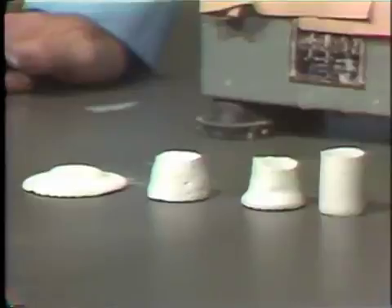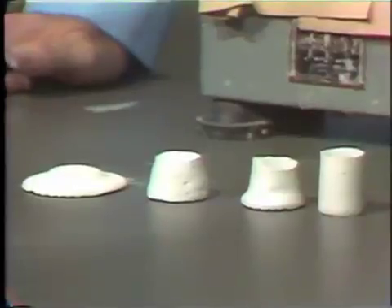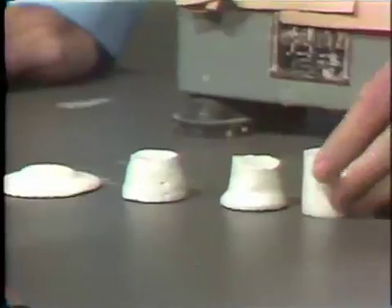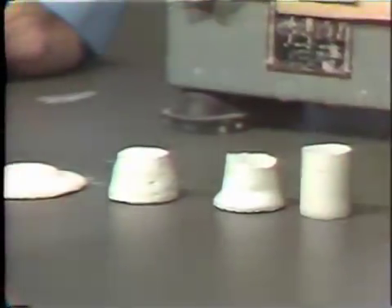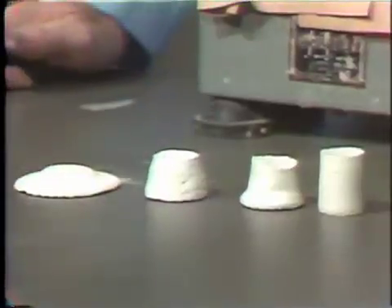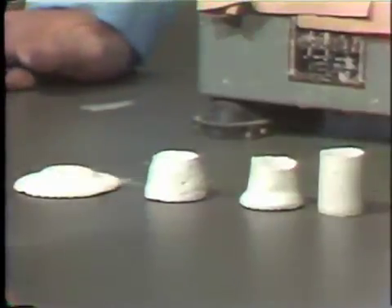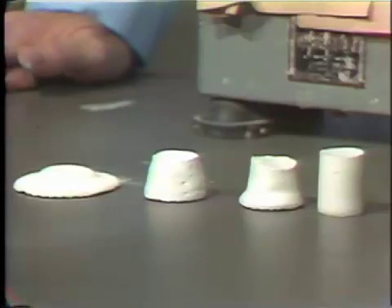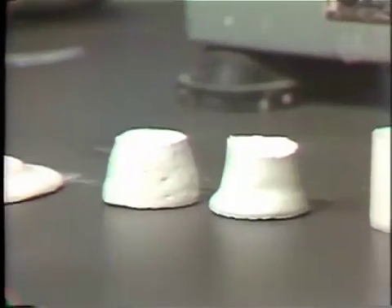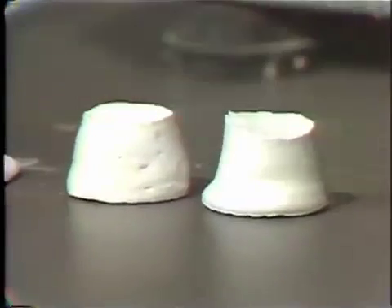What we need, of course, is an optimum consistency, something that we can pour. The thickest material would be too thick and would not flow readily into an impression. The thinnest material would be too thin and would be mechanically weak compared to the optimum consistency, which would be in the range of 50 to 55 milliliters, represented by these two middle materials.